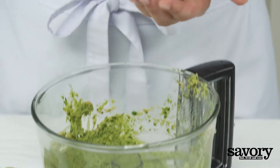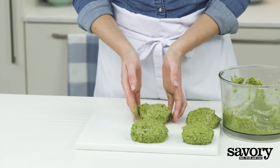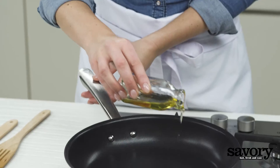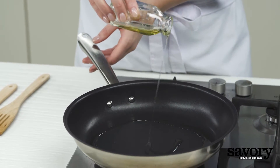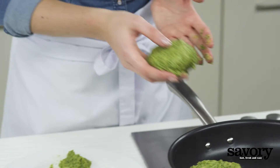Using wet hands, shape the mixture into four burgers. Heat one tablespoon of olive oil in a frying pan and fry the burgers for 10 minutes on medium heat.